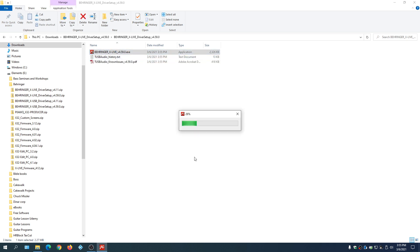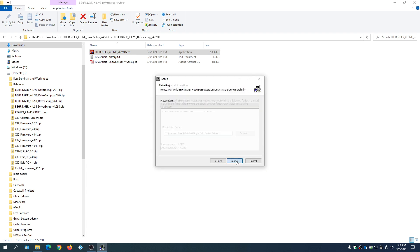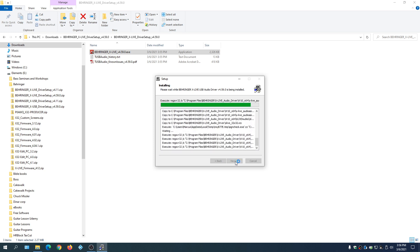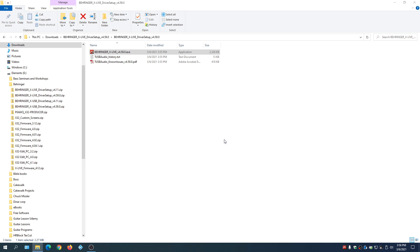Now let's go to the Behringer driver folder and install the X Live drivers. Click on the main folder, hit Next — it goes pretty quickly. When you hit Next and go to Finish, a message comes up. Make sure you click Yes, not No, or you'll go around in a vicious circle. And we're all done.